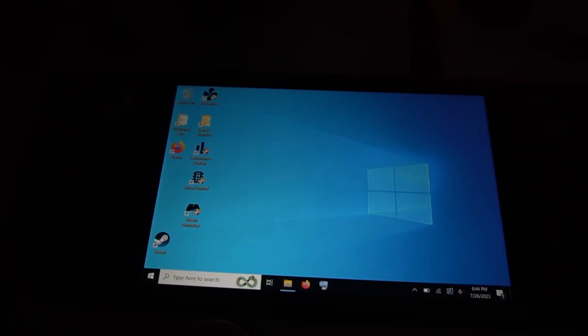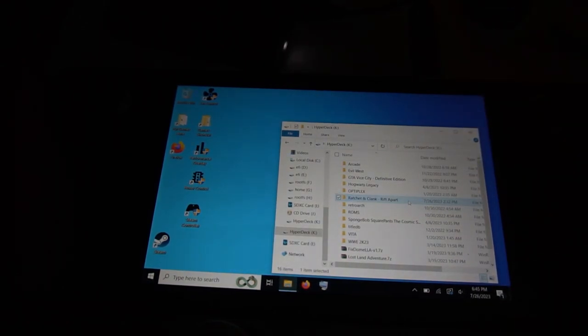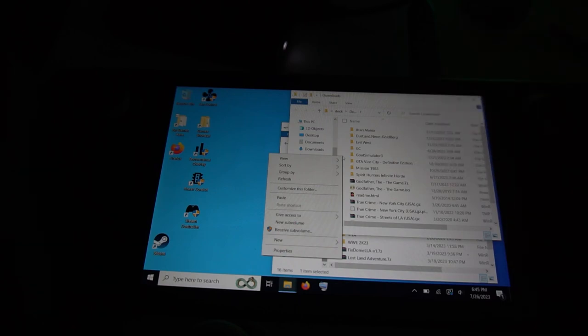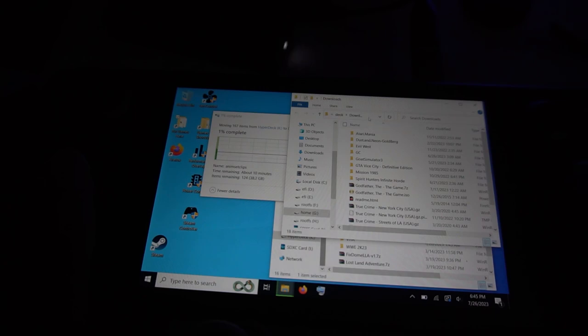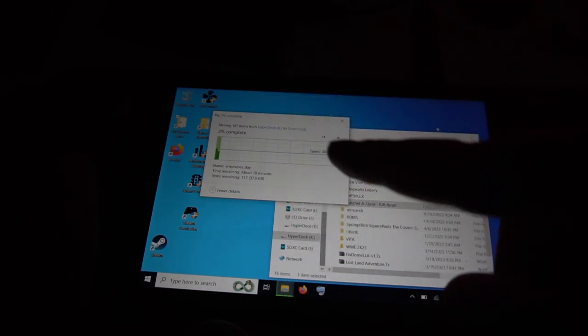I'm going to show you the process of installing the new Ratchet & Clank game. It's a 40 gig file. I have my external drive, my USB to USB-C dongle, and I'm doing it in Windows 10 on the Steam Deck. I downloaded the game on my PC, took the game folder, and I'm putting it on my external drive. I have a shortcut on my desktop to put games in the right folder. That's where all my games go - this way it can talk within Windows and also within SteamOS. It's a 38 gig file so it's going to take a while.